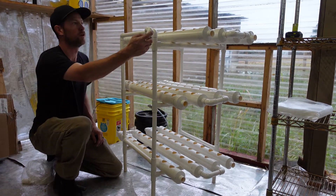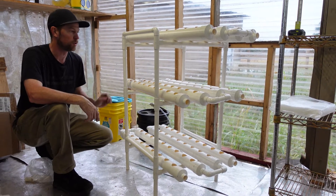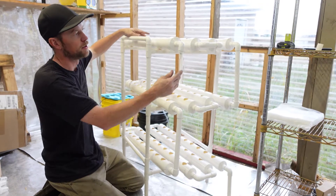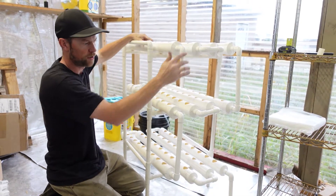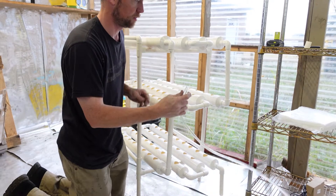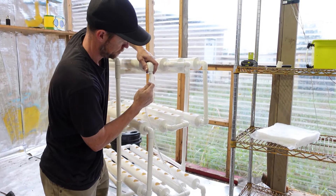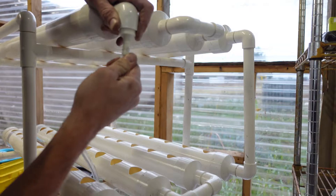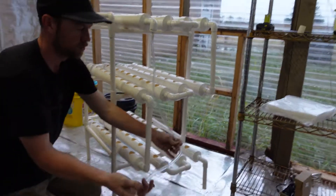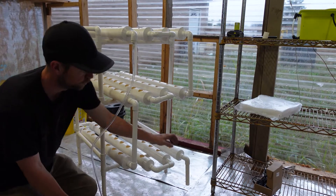There's this little guy that goes into one of them and feeds the water through. It comes with this little guy. Where did the hose go? This goes on this hose here. This is always easier said than done — on this barb fitting. This goes into the reservoir that this will drain into.